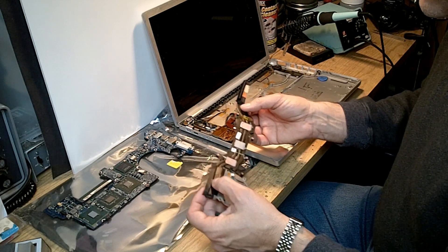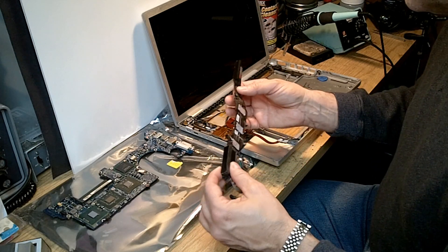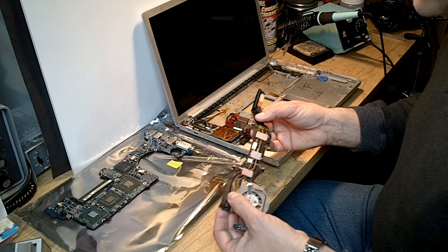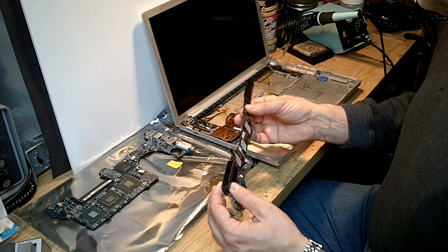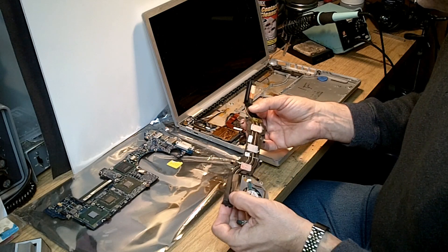All it took was the MacBook Pro being put into a case while still operating, and for the case to be set down sharply or for a sharp jar to occur, and one or more of those processor chips — the solder balls — probably came unsoldered. So the first thing we want to do when we take one of these apart is make sure we've removed and blown out all the dust.